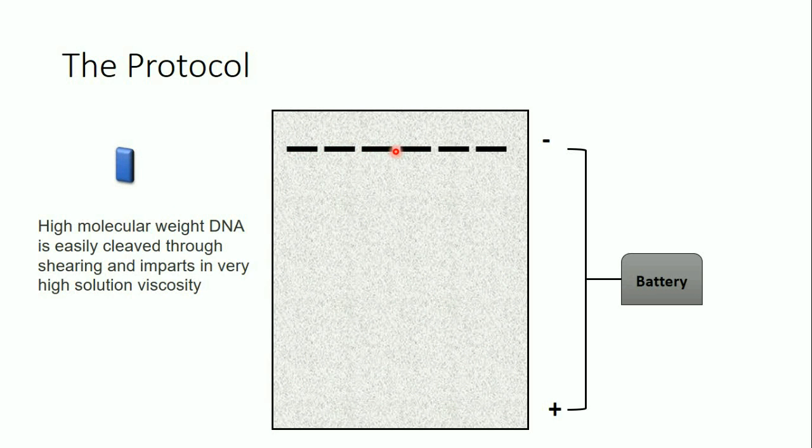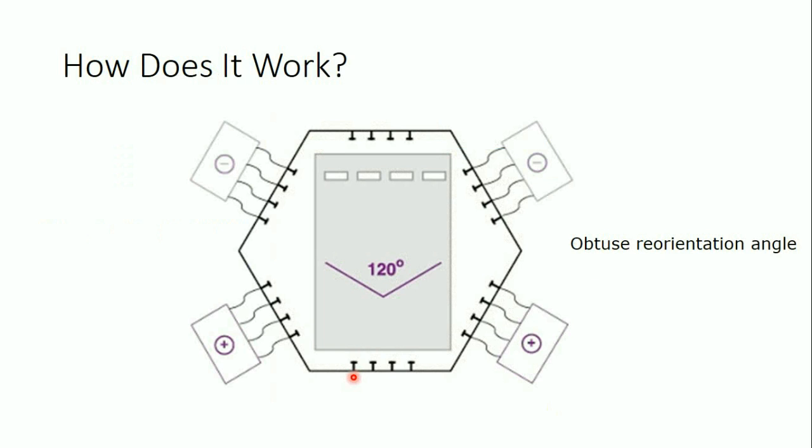We then insert the plugs directly into the wells of the gel — unlike standard agarose gel electrophoresis where we pipette liquid into the wells. After inserting the plugs, we apply the electrical current not in one direction but in several directions. The current always runs from negative to positive, since DNA is negatively charged. As described earlier, the angle between the alternating directions is 120 degrees — an obtuse reorientation angle.